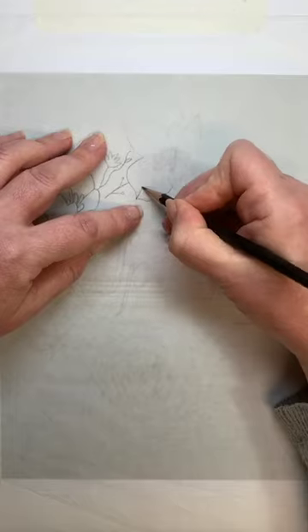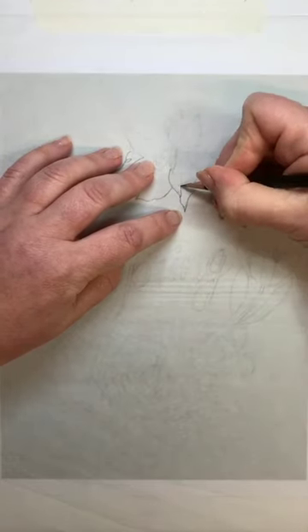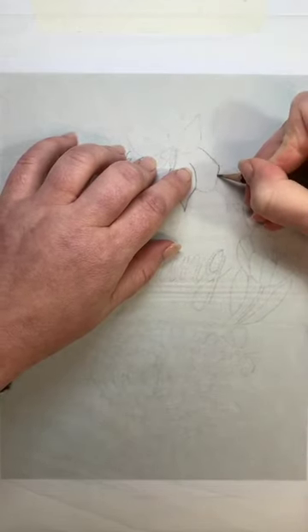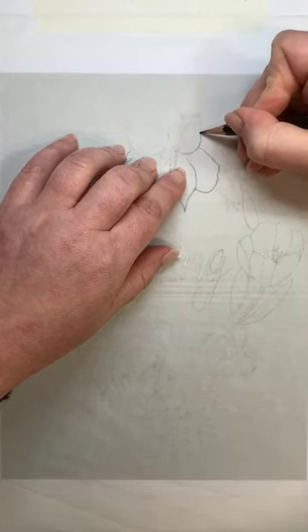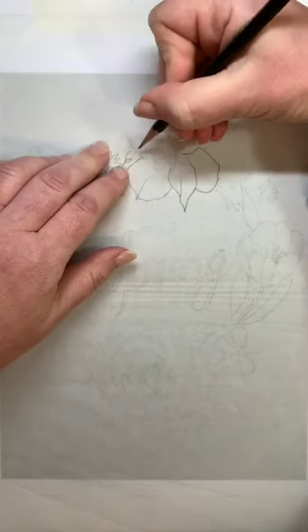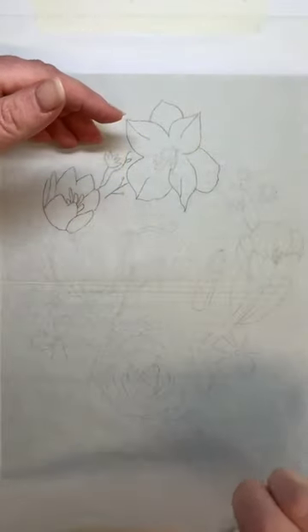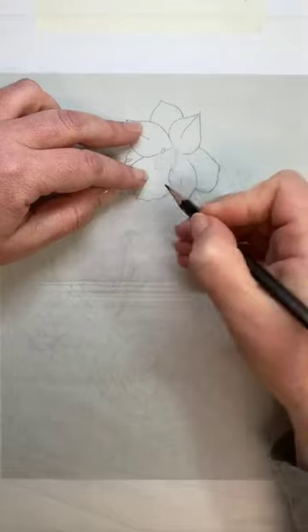Now some watercolour papers can run through your printer at home, but they will still cockle or buckle and you might want to stretch your paper. So this is a good way of transferring your image — or if you want to use a block on your finished paper. It may be that you've done a preparatory sketch and you're happy with your layout, and you want to take that sketch and put it on your finished paper.